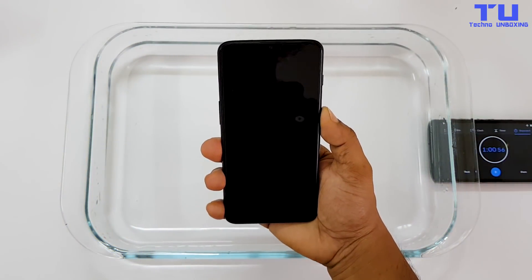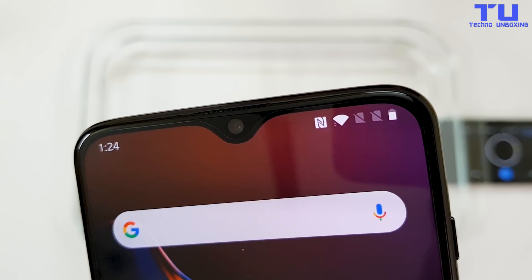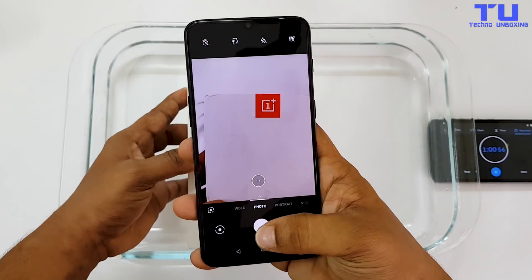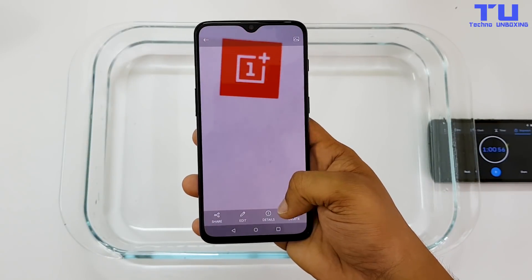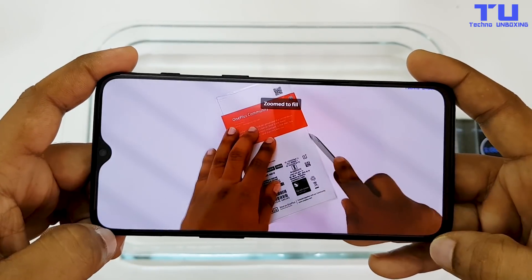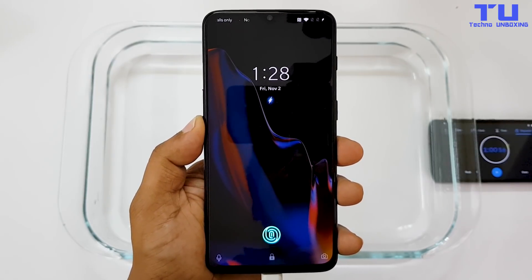The face unlock is also working — it unlocks the phone very quickly. The water didn't get inside the cameras, and the front-facing camera looks perfectly fine. The alert slider, which lets you switch between modes, and the volume rockers are also working. The camera takes great photos with good details and contrast. The speaker is working without any issues, and the phone is charging without any problem.